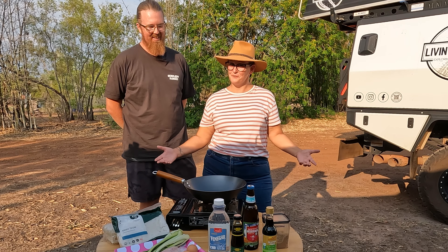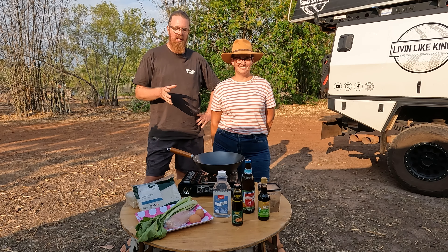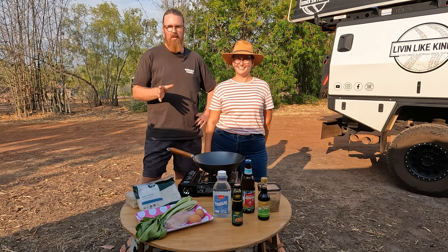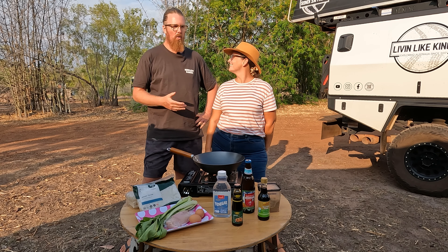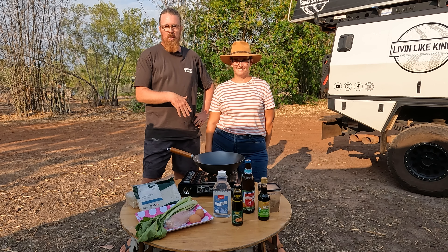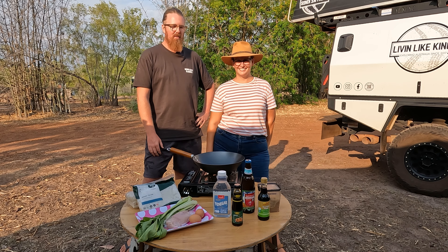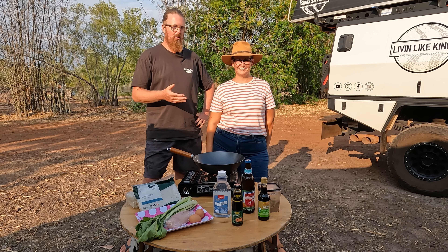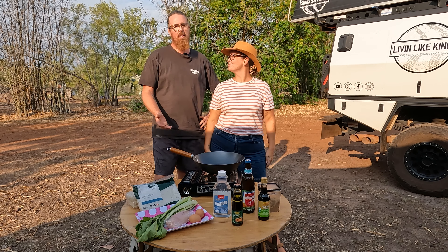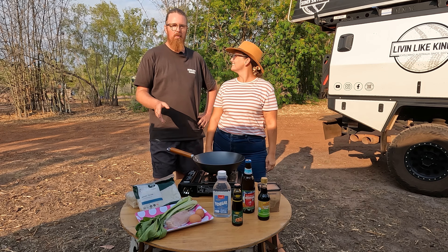If anyone has any ideas or any sort of like, there's no way you can make that out of a caravan or camping, feel free to set us a challenge. We'd love that — just go, well, I have no idea how you would do whatever that dish may be. Just send us a message with your idea, your challenge, and we'll work out our way.